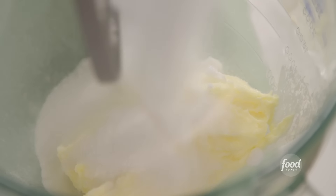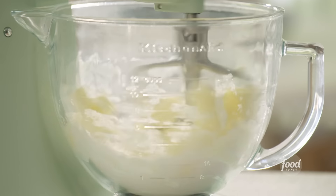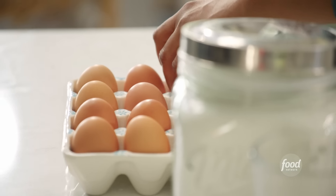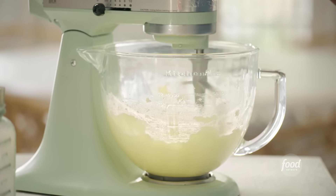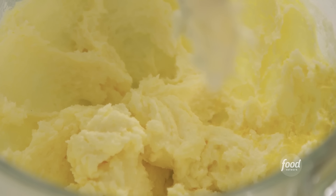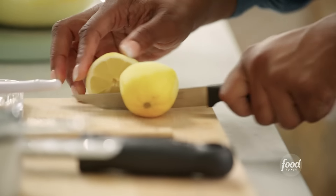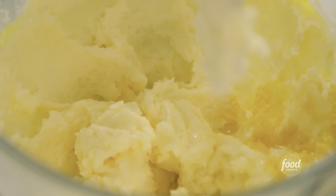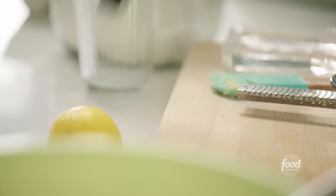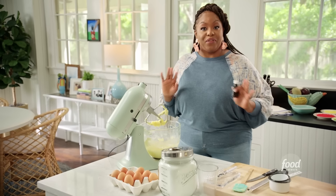Setting the dry mix aside. For the wet ingredients: two sticks of unsalted butter and one and a half cups of granulated sugar. Cream together until light, airy, and fluffy. Then add one egg, two teaspoons of lemon zest, the juice of one lemon — about a tablespoon — and a teaspoon of lemon extract. Lemon extract will ensure you taste the lemon flavor in these cookies, since the lemon can sometimes bake off.